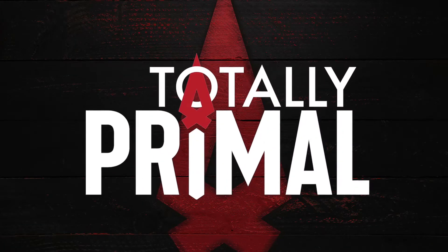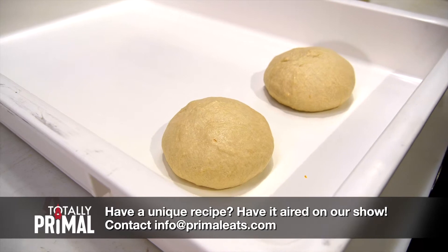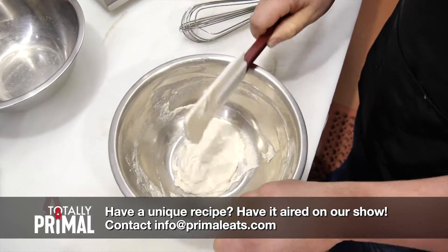Previously on Totally Primal. Today we're gonna focus on our pizza dough. It doesn't seem like much, but this is all you need to make about four pizza dough balls at home.